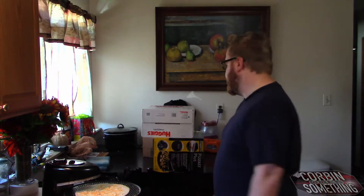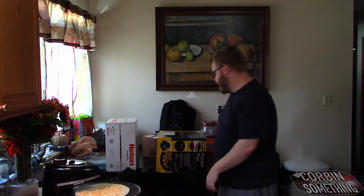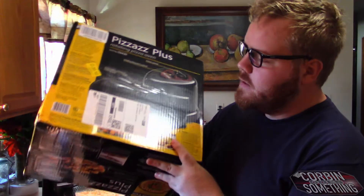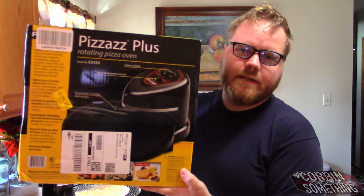I was really, really upset. Fortunately — move these diapers out of the way. If you're asking why I have diapers, it's because I knocked someone up. Just kidding, they're for me. Fortunately, I had a new one overnighted right away. It was same-day shipping from Amazon, and it's a brand new Pizzazz.